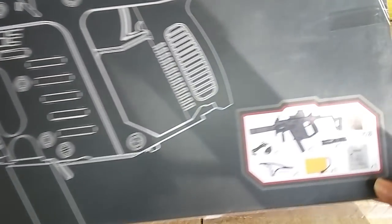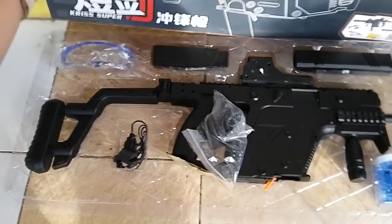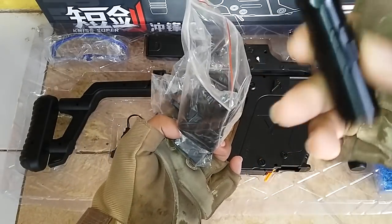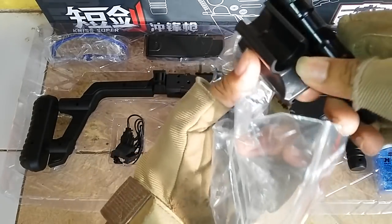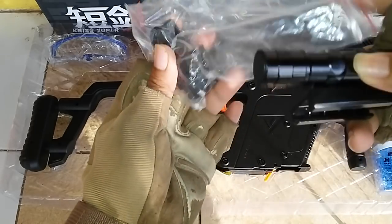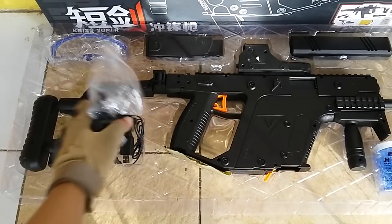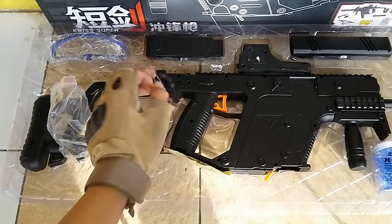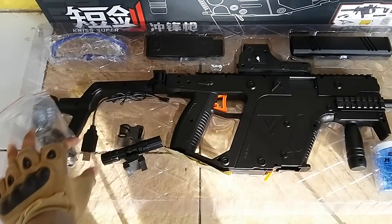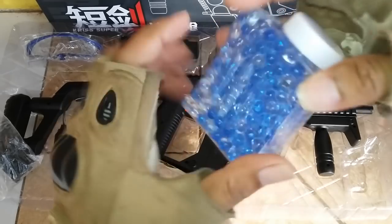Kita buka — ini dia, ada apa saja yang dapat dari paketannya. Ada unit, dan ada aksesorisnya. Ini ada presenter menggunakan baterai A2, kita tidak dapat baterai, jadi harus dibuka dulu bautnya. Ada fisir dua — depan dan belakang — dan dapat double charger USB yang bisa digunakan di laptop. Dapat juga BB gel ukuran sekitar 6–7 mili.